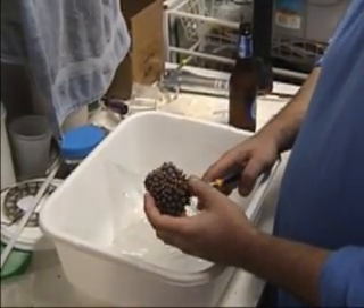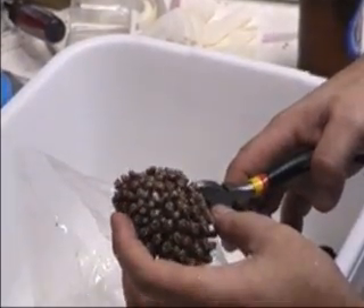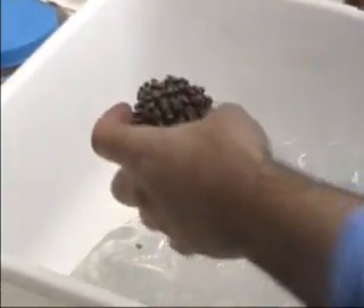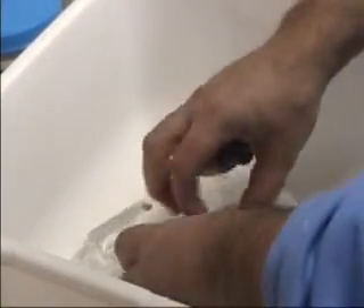So we want six pieces out of this. We're going to do six. I want to tap it and see what shakes off.